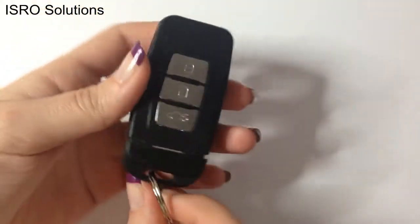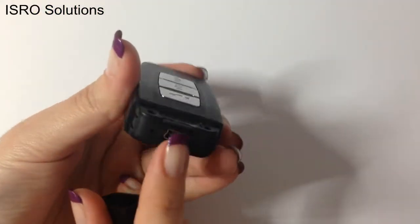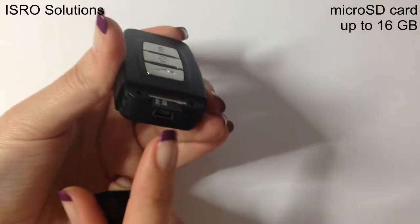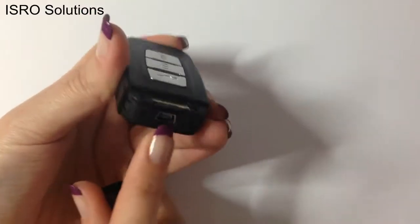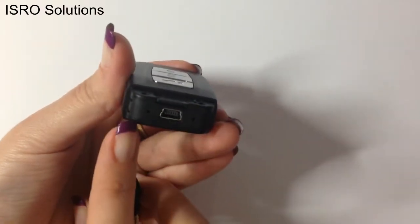At the other end, if you remove the cover, you can see a slot for the microSD card, a USB port through which the product can be connected to your computer, and also the LEDs that indicate the mode in which the device is set.